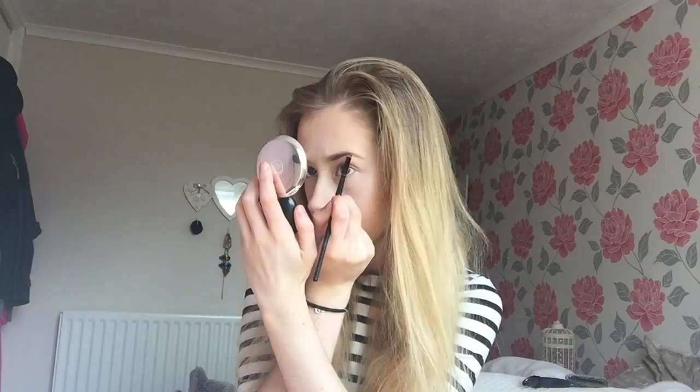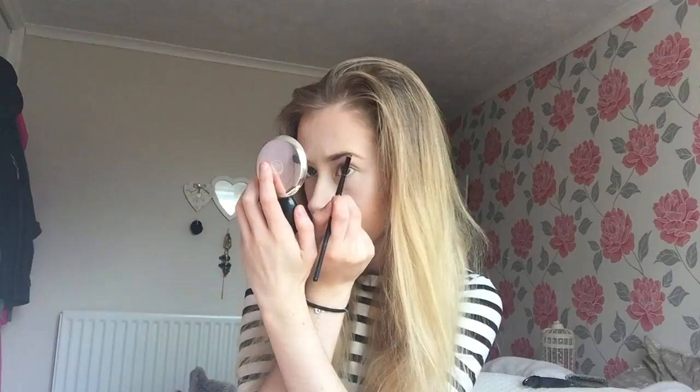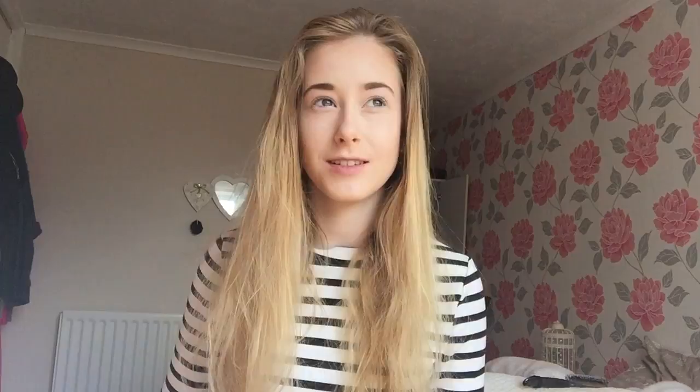Now I'm just going to do my eyebrows. I'm using this Body Shop eyebrow palette — it comes with two shades and I'm going to use the lighter shade. I know this is a soft look makeup tutorial and my eyebrows are dark and bold, but that's just how I do my eyebrows. This is going to be the only thing that's quite bold in this look. I'm going to highlight under my eyebrows using the same color from the Zoeva palette.